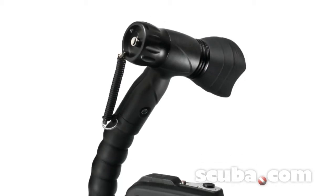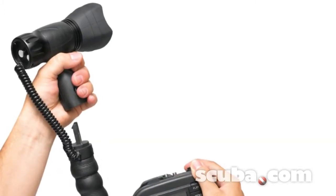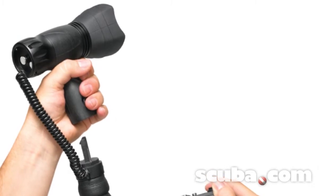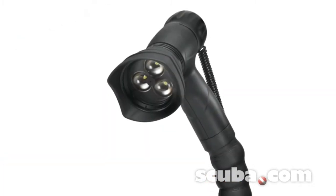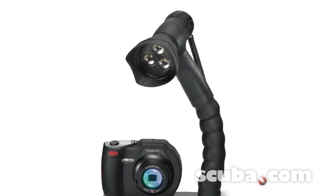It comes mounted on the fully adjustable ergonomic SeaLife flash arm. With the quick release handle, remove the light from its arm for aiming into dark areas and discovering hidden sea creatures. The video light includes one button control for easy operation — one button to power the light on and off and select light modes.